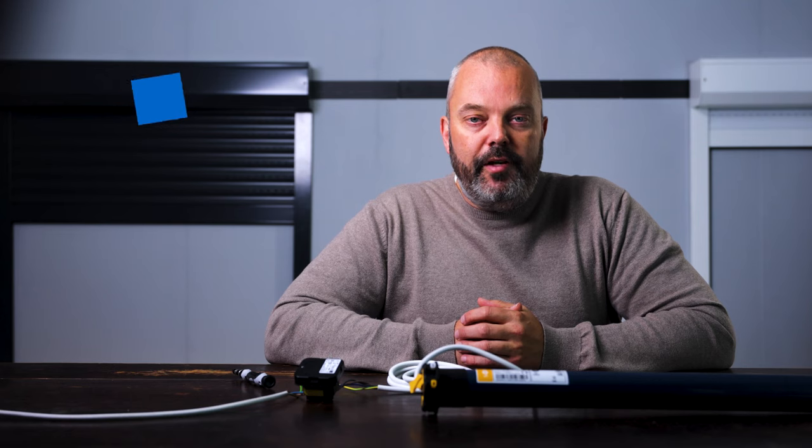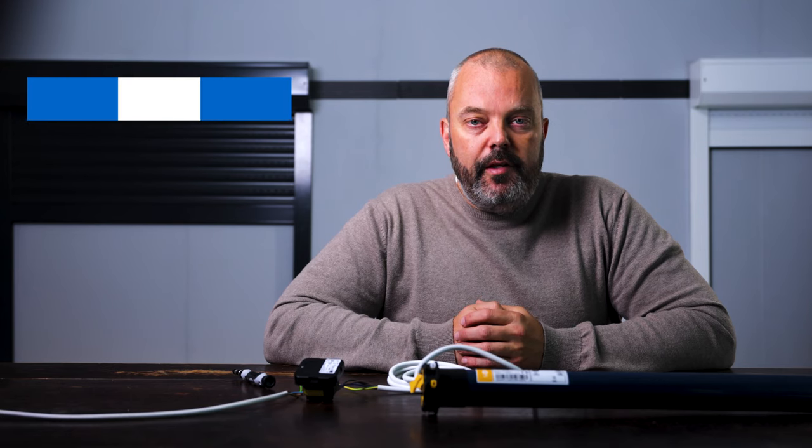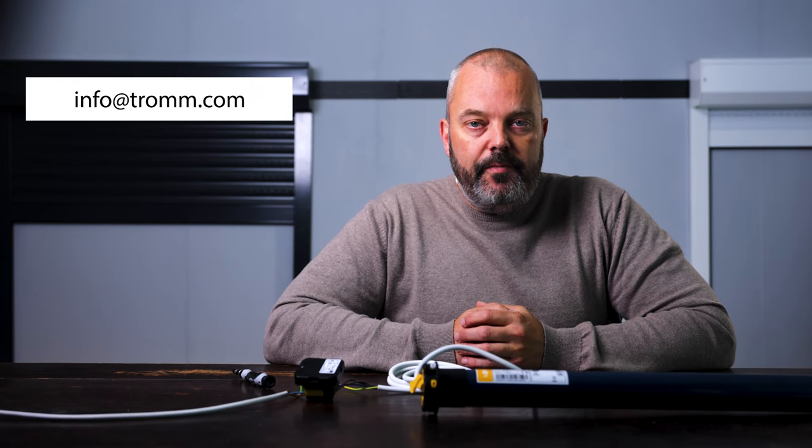If you have any questions or want to know more about the Centralis, Somfy RTS, IO, or anything else, let me know. The email is info@tron.com. Thanks for watching, see you in the next one.